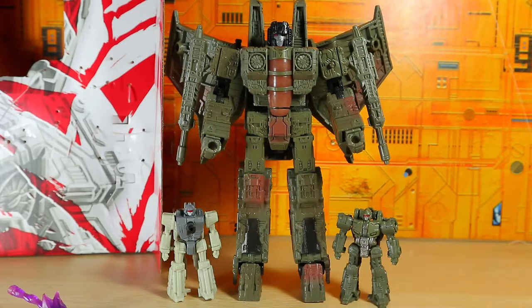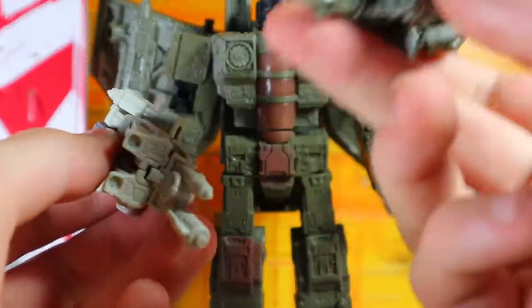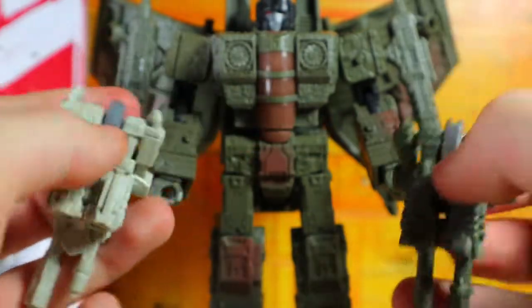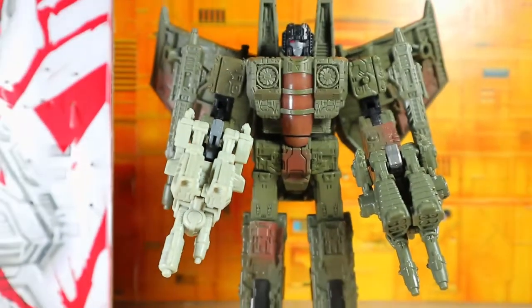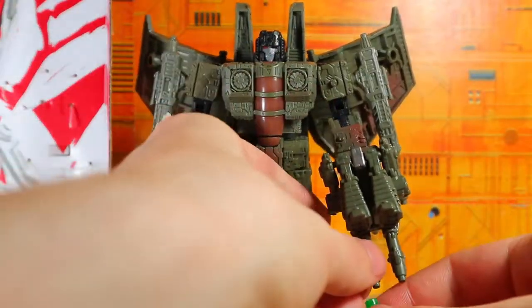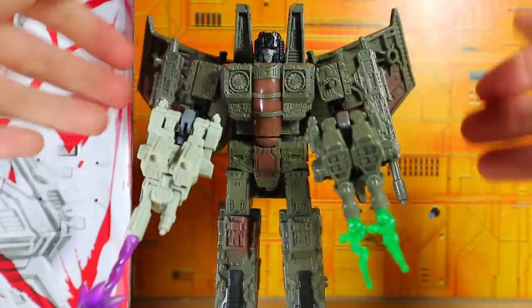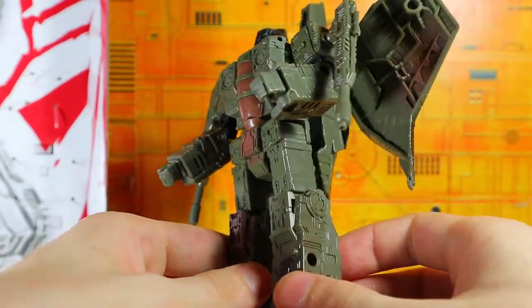I transformed the Caliburst and Singe figures off camera since we've seen this mold a dozen times — it's the Fire Drive mold, used a billion times. But I wanted to look at them with the seeker itself. One thing I really like is that the color scheme blends especially on the Singe figure. You can use all the blast effects together — I love that transparent purple one and I'm glad to have a second of it. This whole setup actually comes together pretty nicely.